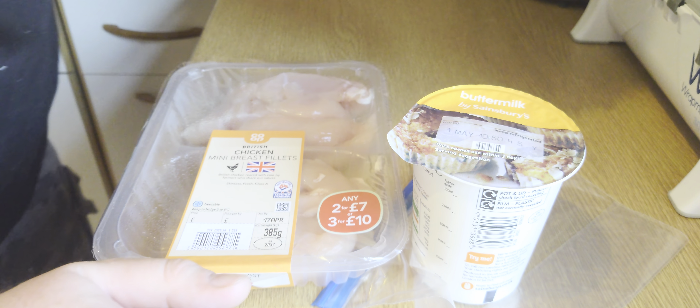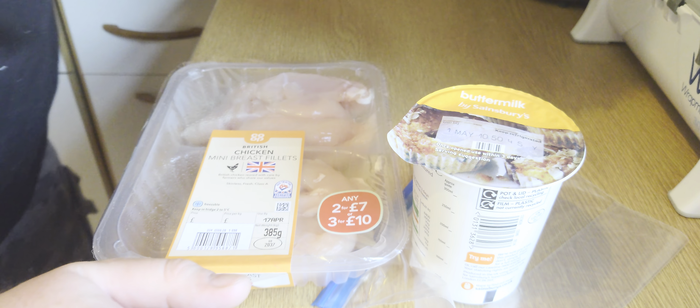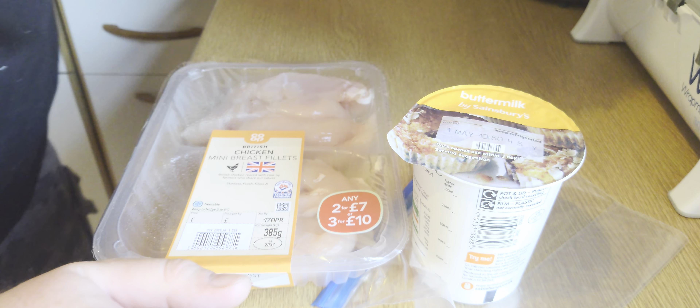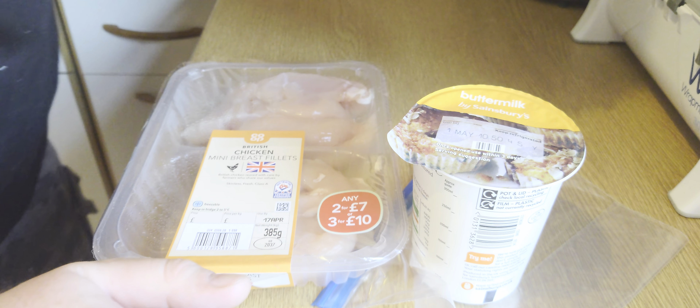That's what we're looking for — nice, smooth waffle batter. Give it a little taste — sweet and vanilla-y, that's going to be tasty! We're going to put this in the fridge to rest for a few minutes. While it's resting, we'll get on with the next couple of steps and then come back to the waffle batter to show you what we're going to do with it.